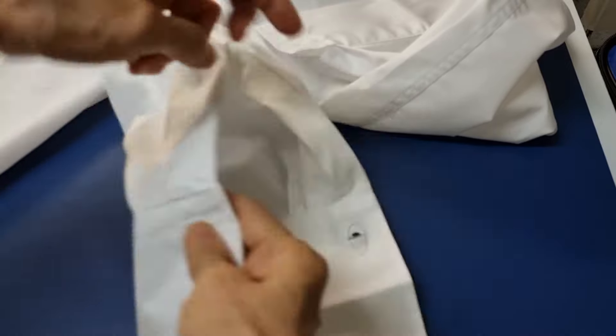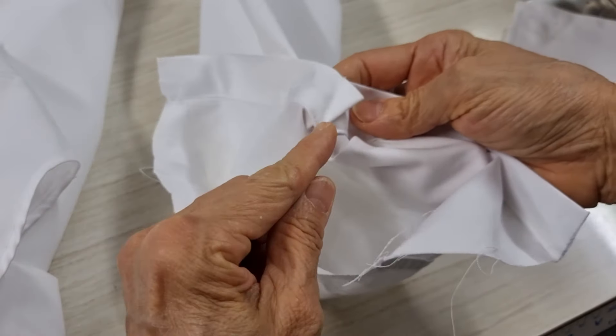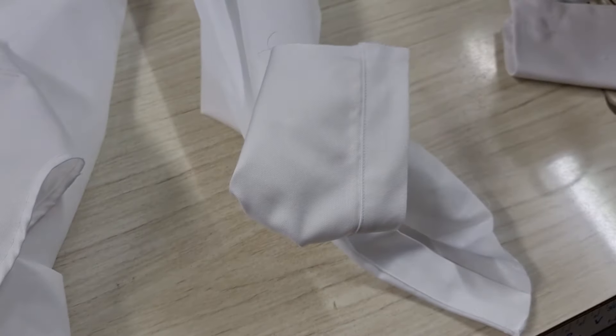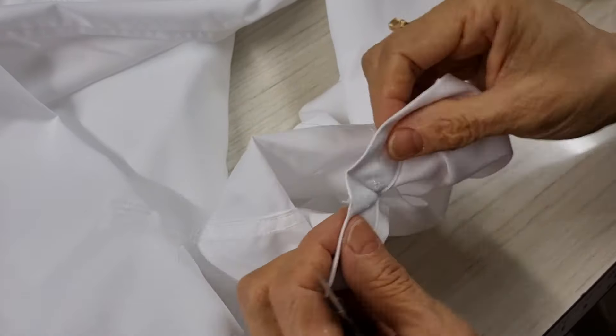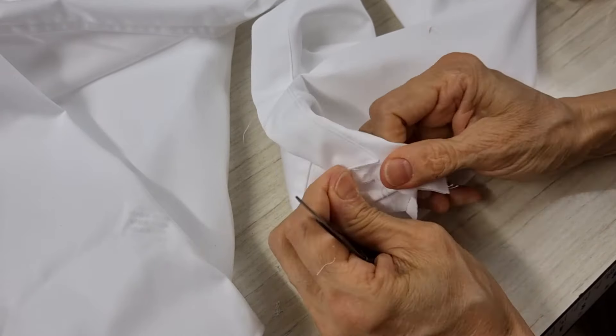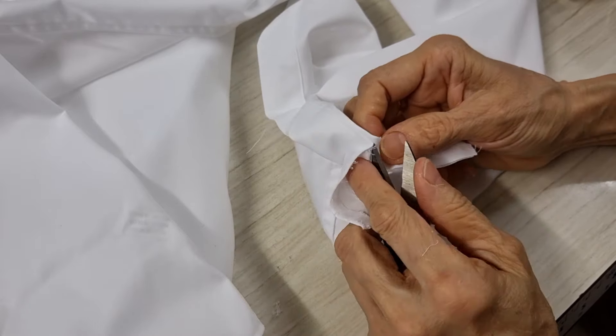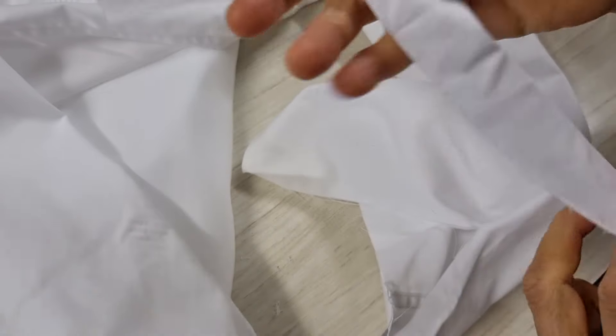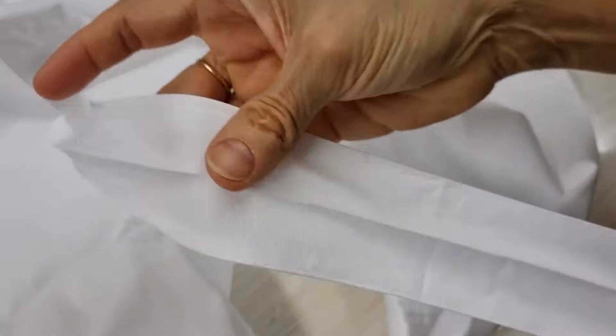So now I can unpack it. I took the cuff off already. Now I have to take the binding off. This opening has the stitching inside here. I have to unpack this one first, and then I will unpack from the outside. On the other side I do the same — I will unpick this.